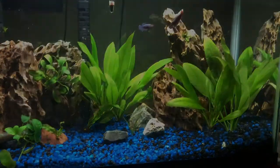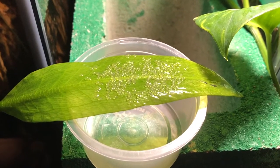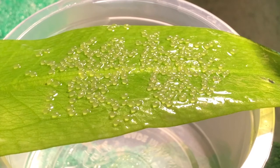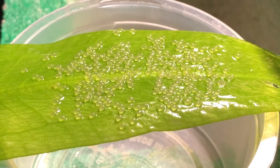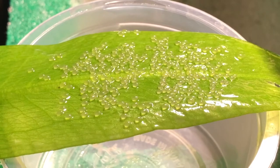And here we go. Make sure to do a quick visual inspection — no white eggs, no opaque-looking eggs, meaning they're unfertilized. Unfertilized eggs will go bad, they will mold, they will have fungus and bacteria, and it will hurt your other eggs. You want to remove those with a set of tweezers and scrape them off as soon as possible.